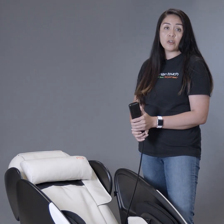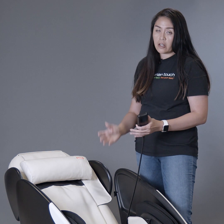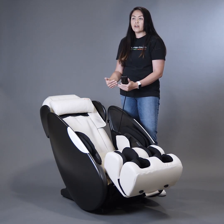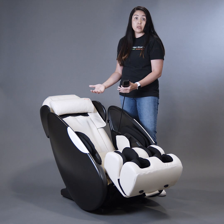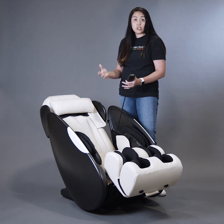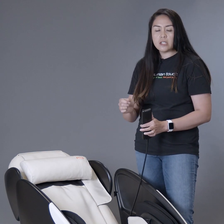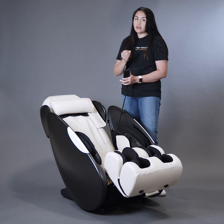The iJoy Total Massage also features HumanTouch's FlexGlide technology. FlexGlide uses spring-loaded nodes on the massage robot, making the massage experience frictionless — taking away any pinching or discomfort that people complain about with normal massage chairs. FlexGlide technology almost feels like having a real masseuse working on your back with a warm oil massage, and it really helps get into different parts of your back to massage out those knots and aches and pains.